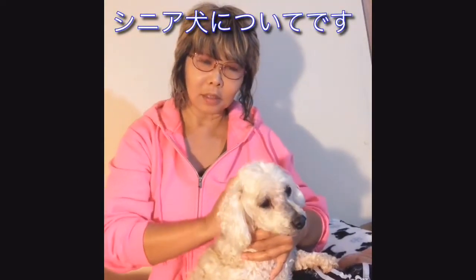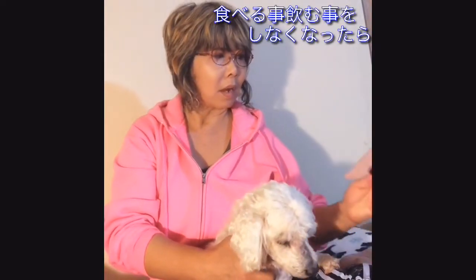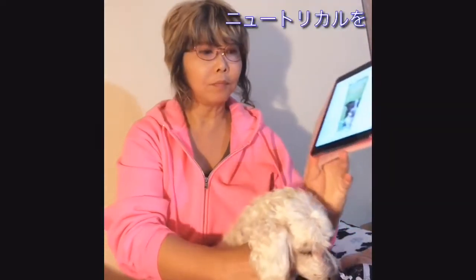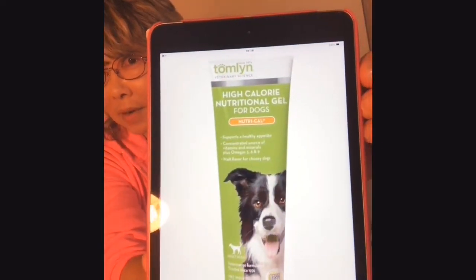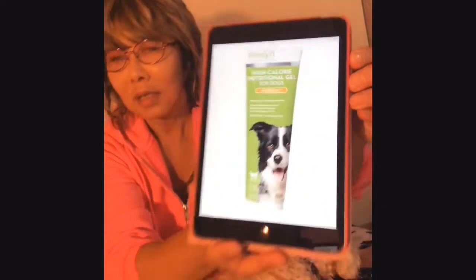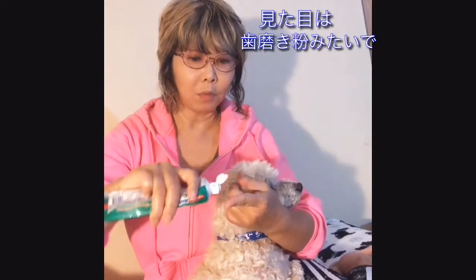Hi everyone, this is Kay Nakajima from KEM Dog. This is Snow from the shelter. Today let's talk about senior dogs — some senior dogs stop eating or drinking. I highly recommend Nutricol. Can you see this? It looks just like a toothpaste tube.